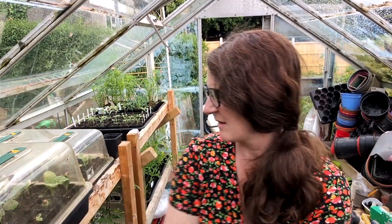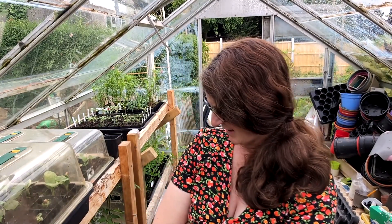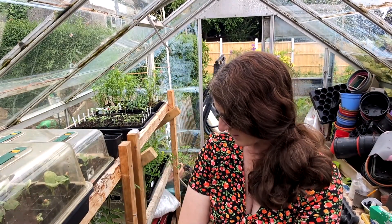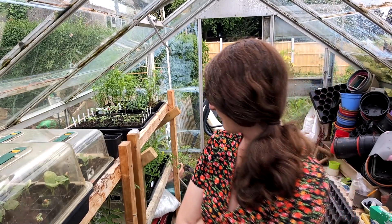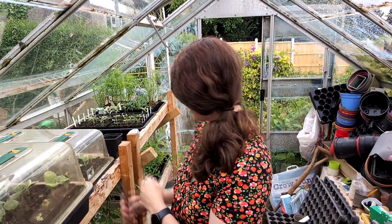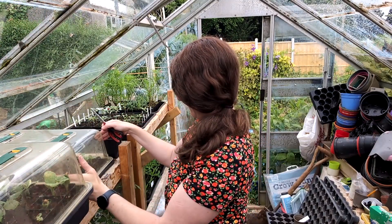I put lids back over the squash plants. I've got to be careful though, because they got scorched the other day because it was sunny and hot, and now it's a bit cooler again. Some of the squash have come up and died, some haven't come up at all, some have come up okay. Looks like we've got a few melons there, but yeah, a bit of a mix.